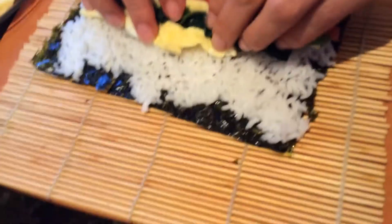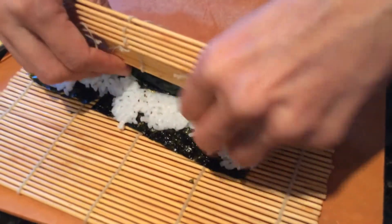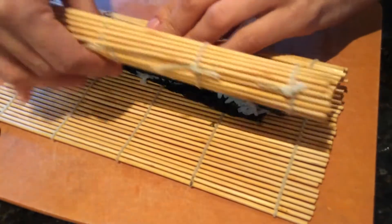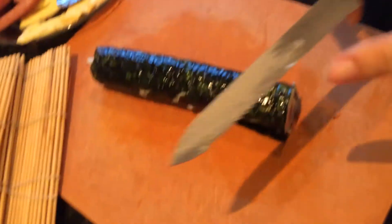And with this thing right here, this is what we're doing, so it can easily fold it. This is what you can use to cut it. This one seems good to cut.